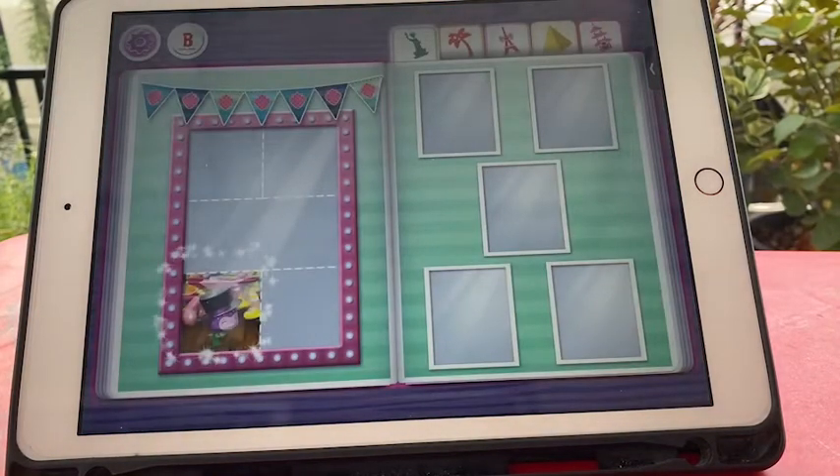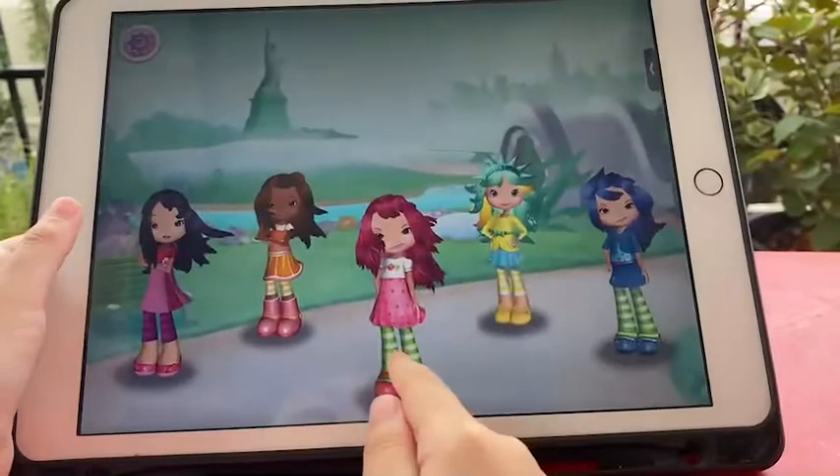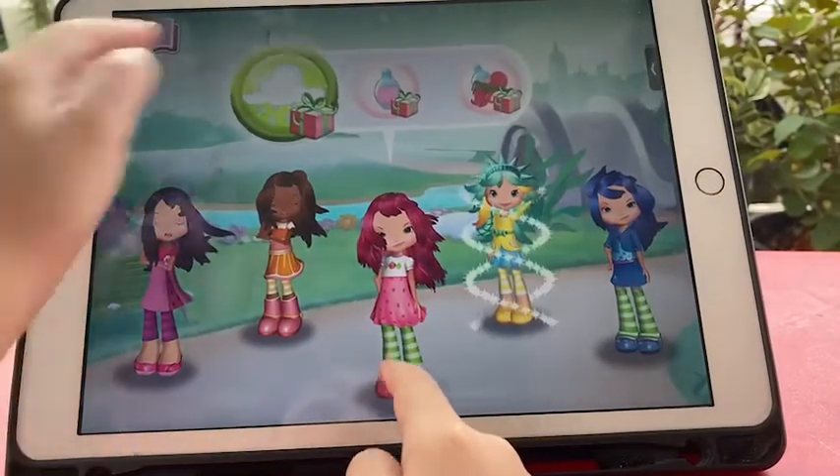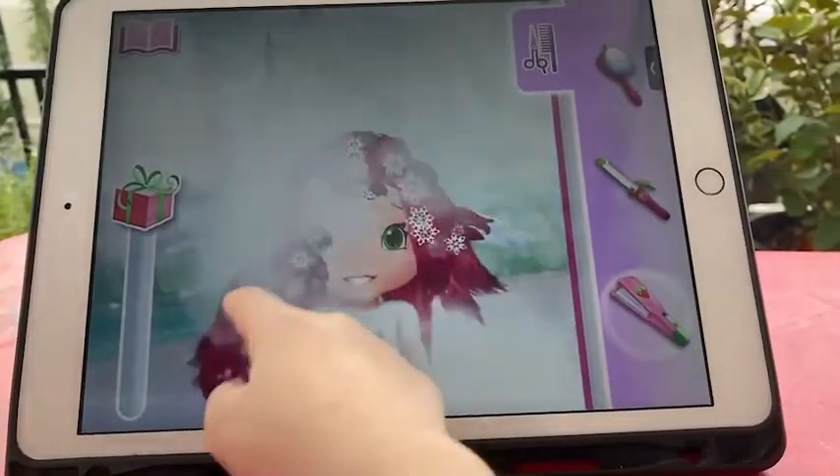I remember that day! Flip the pages of our scrapbook to explore. The adventure begins! Choose the tool you prefer on the side of the screen.